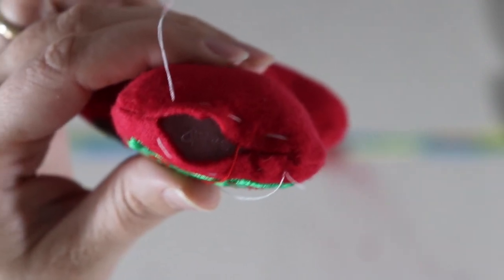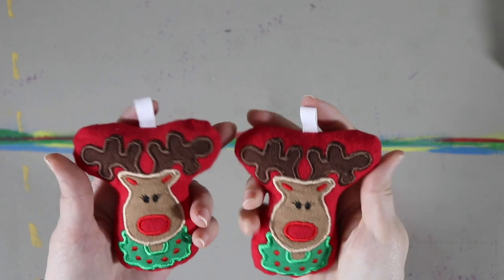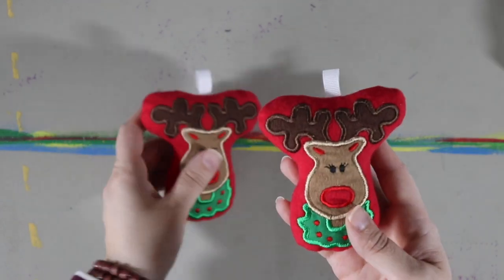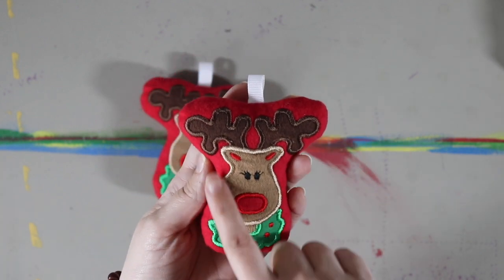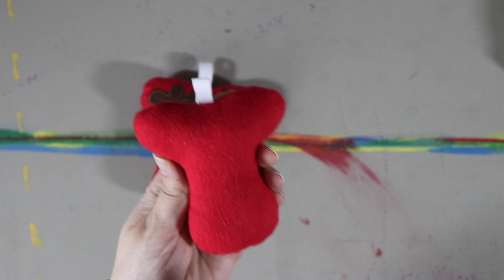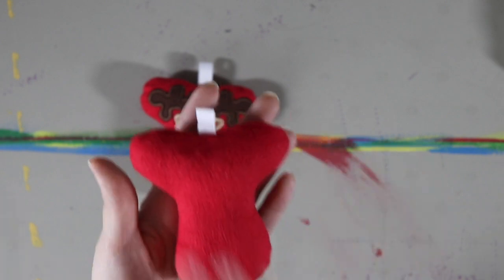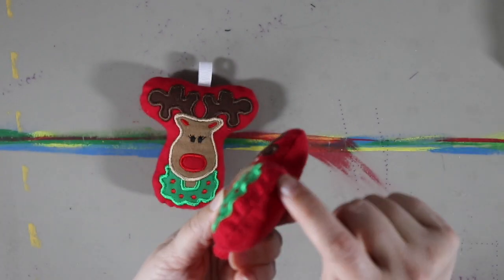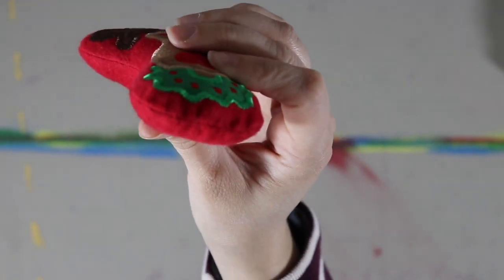Here are the two little ornaments I made. A couple of ideas came to mind: you could totally hand embroider your own little picture and put it together the exact same way. On the back you could also stitch your name, the date, who you're giving it to, or any other little message. Using the ladder stitch gives it a clean look so it doesn't look bumpy.